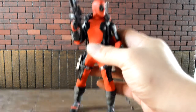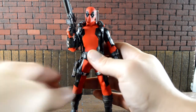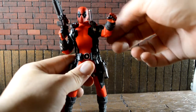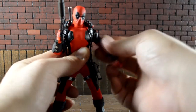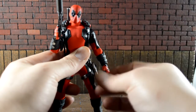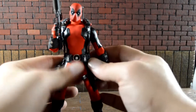Let's get into his articulation. The head can pretty much do 360 on the peg — looks up a really good amount and down as well. For the arms, you do not want to go 360 because you'll mess that up, but you can work it. He has double-jointed elbows, which is awesome, and the wrist is on a ball joint so that does a lot.